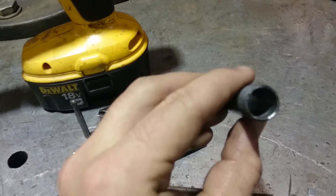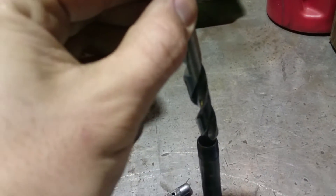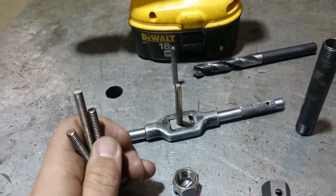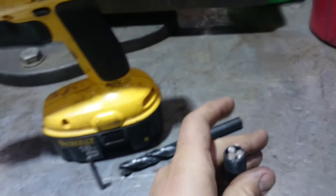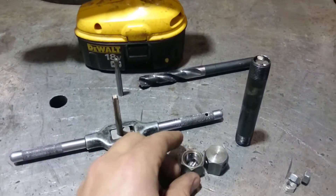And I wallowed out the inside of this a little bit bigger with one of these fat drill bits in the drill press. So that way you could take all three of these and put them in there for storage, with both caps on.